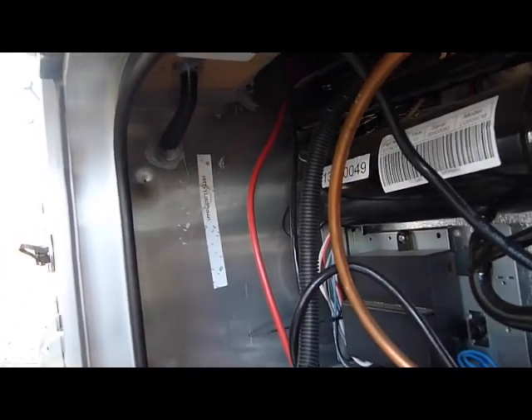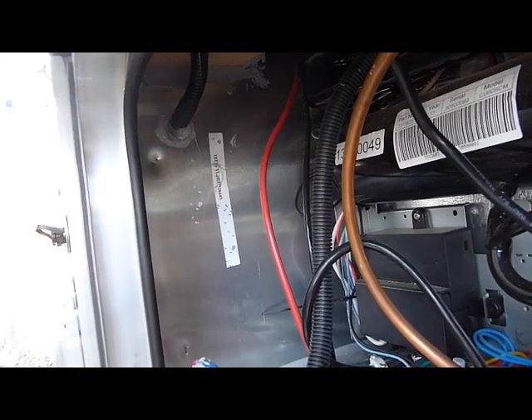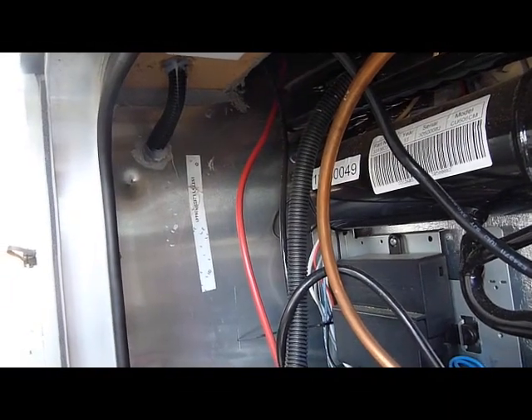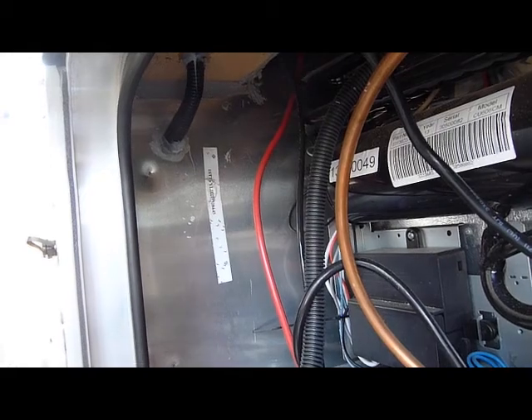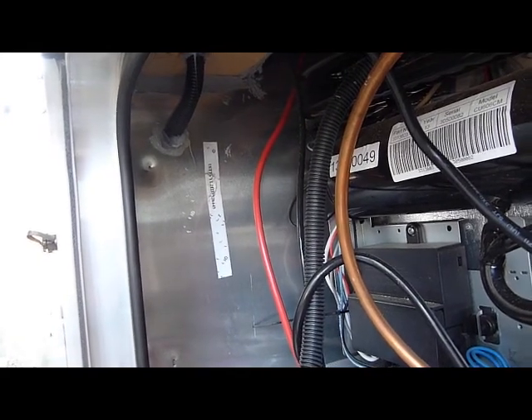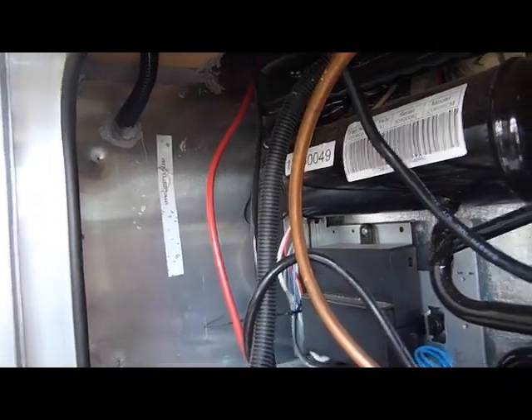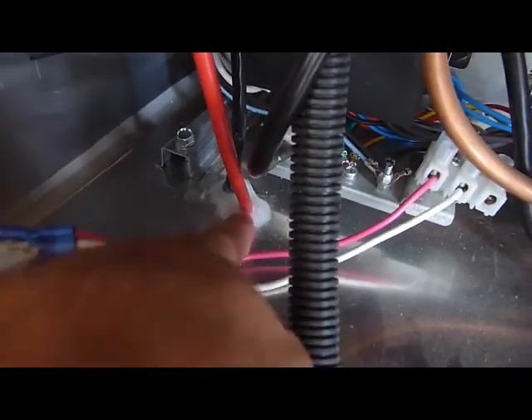That will go into the back of the closet. There's a little box that I'll show in another part of this video where you could run the wires, which will then go underneath the closet area, again to the water pump area. It's not too hard — there's lots of space around these wires. I just drilled the hole here, as you can see, and I put a lot of silicone around the wires to make sure they don't move.